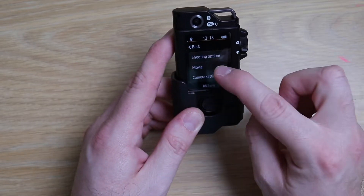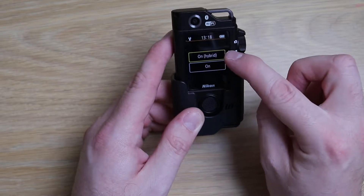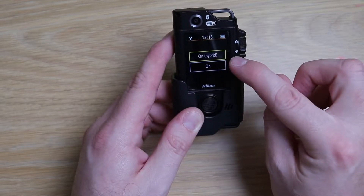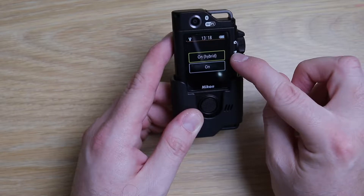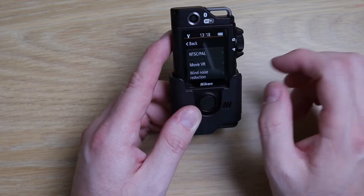So if we go to movie and we look at our vibration reduction, we've got: on, hybrid, and on. I'm guessing hybrid is both optical and digital, and I'm not actually sure what the on version is.